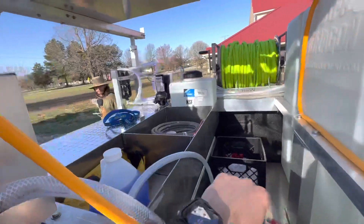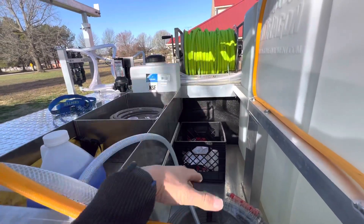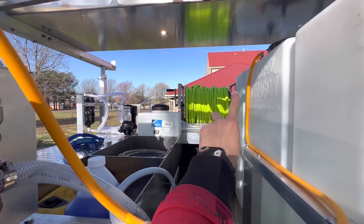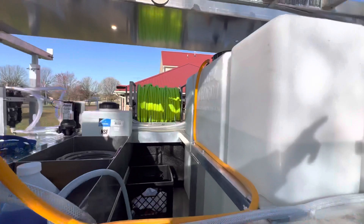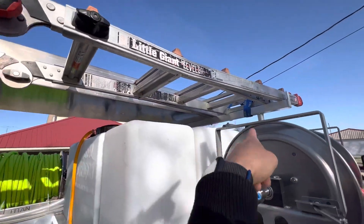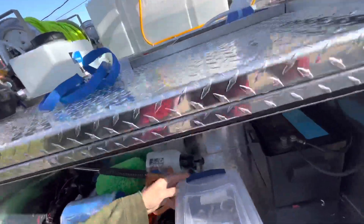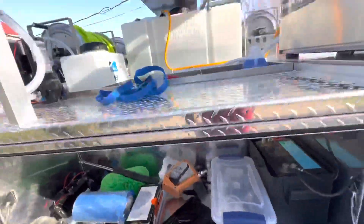Storage for pump-up sprayers, soaps, and then right here is where we're going to put a DI canister that will have a two-way valve on the exit so we can either tap directly in or run it off our little pump, filling up our tank. We'll have the reel right here with the pump — here's the little pump for the water-fed system.